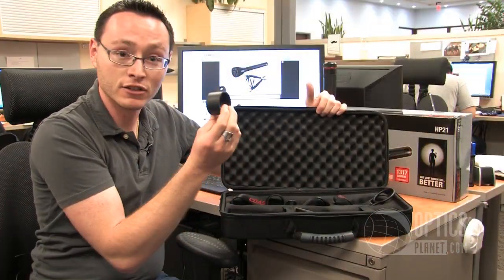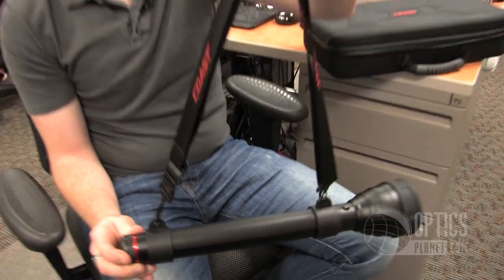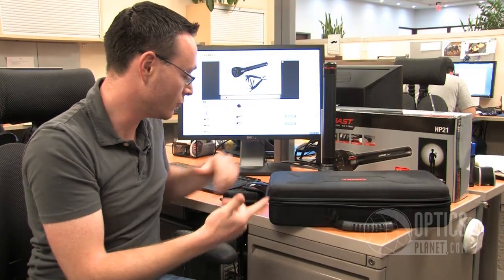Or you've got these two rings that you can put on the flashlight, and there's a shoulder strap that it comes with too, so if you're carrying this thing around — it's a pretty heavy flashlight — I definitely recommend using either the rings or the belt strap.